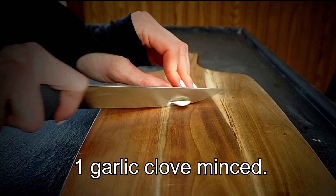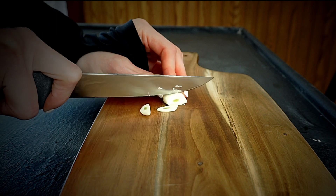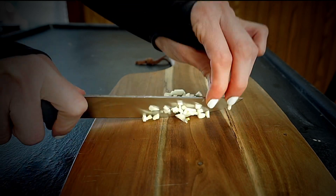And I love garlic on pizza, it's like the best thing ever. So I'm just going to cut up some garlic here, mince it up and chop them into the smallest pieces I can.